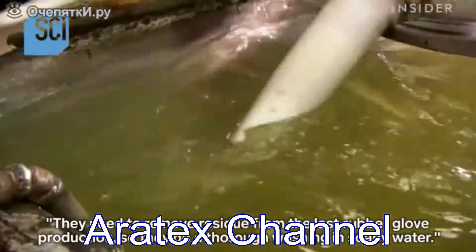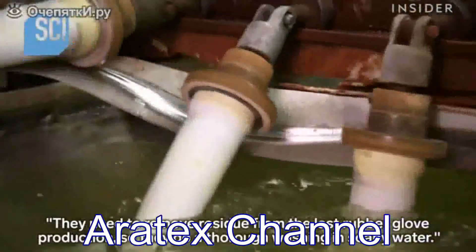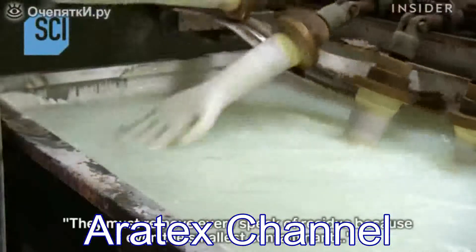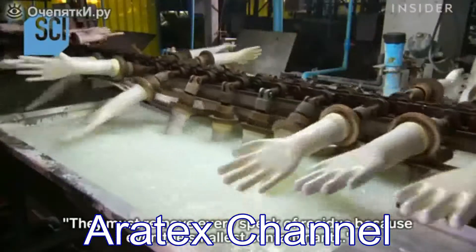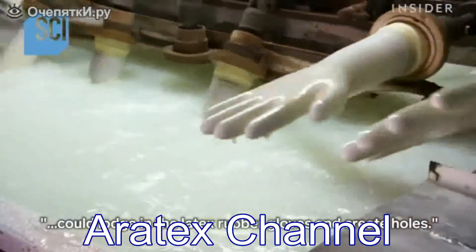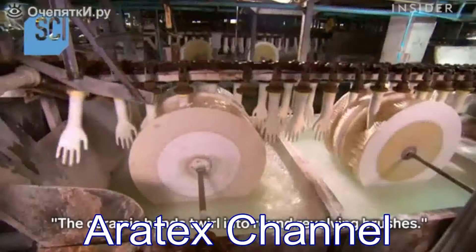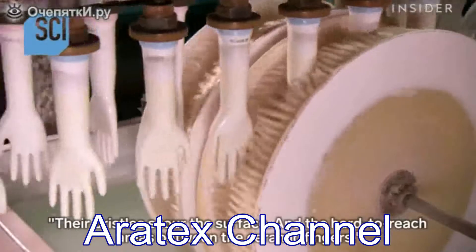They need to remove residue from the last rubber glove production, so they do a thorough washing in soapy water and then in bleach. They must remove every speck of residue, because even the smallest contaminant could puncture the latex rubber gloves and create holes.